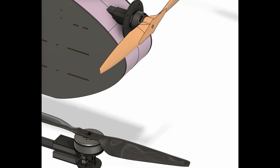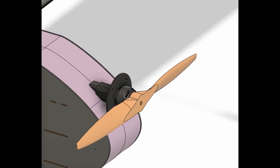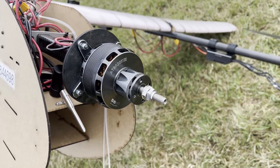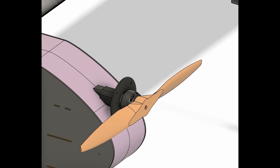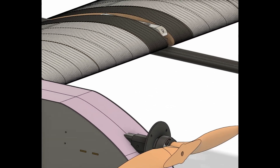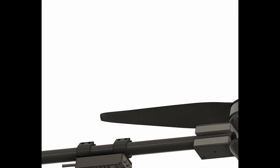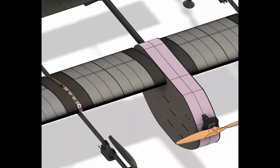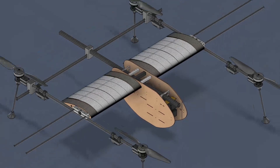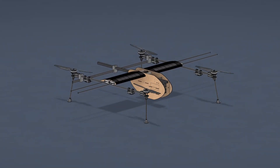Our fifth motor is a T-motor AT7224 KV190 placed at the front of the aircraft in a polar configuration, paired with a 22-inch diameter at a pitch of 10 inches propeller. This, associated with a total of seven control surfaces, gives us enhanced control over the aircraft. Due to limited testing time from Canadian weather conditions, only the quadcopter configuration has had sufficient testing, and it will be the only configuration used for this year's competition.